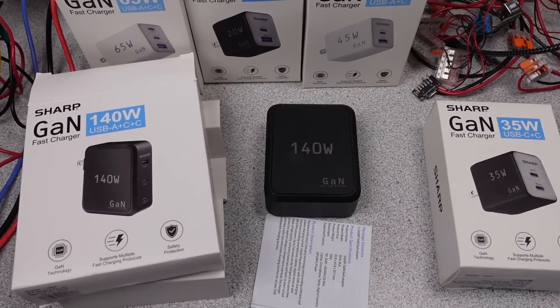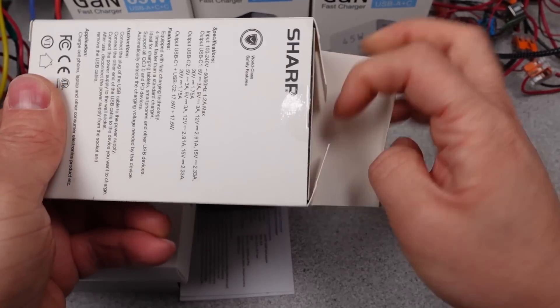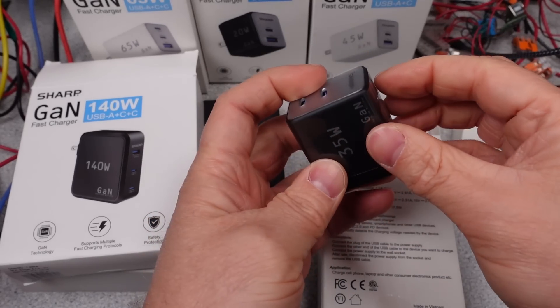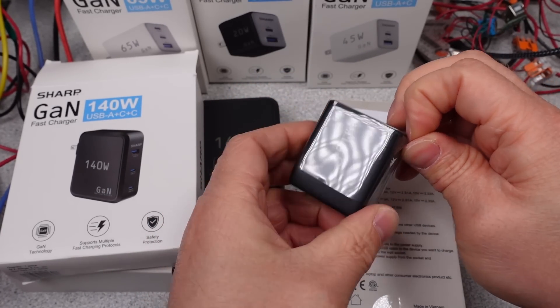All of these Sharp adapters come in cardboard boxes. They almost got it right, but still wrapped a bunch of these in a little plastic ring, which seems to have done nothing to protect the surface. They all come with a user manual and nothing else. They are all low cost, so bare bones for what's included.